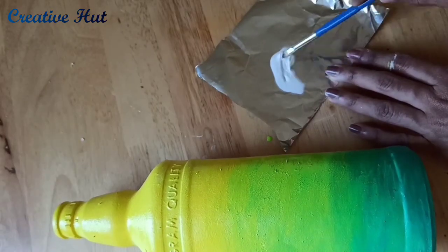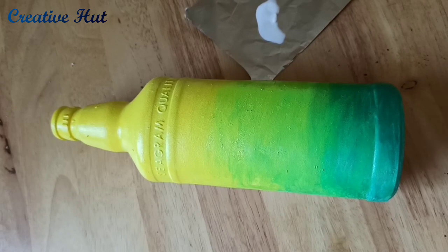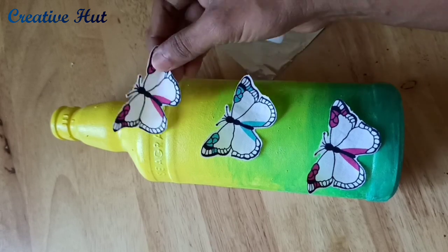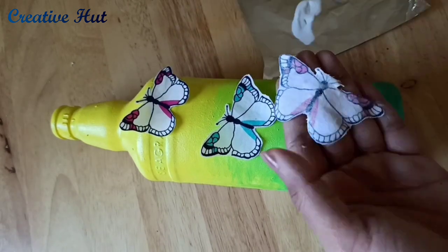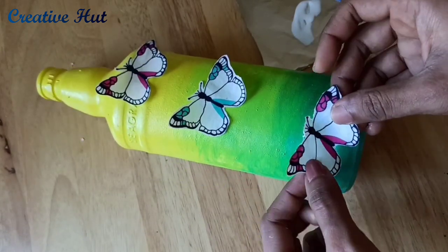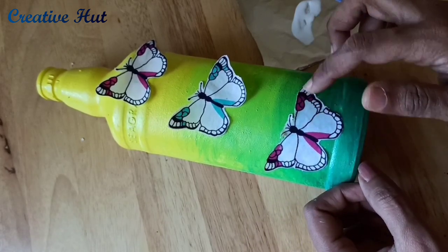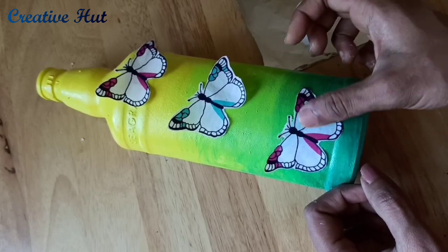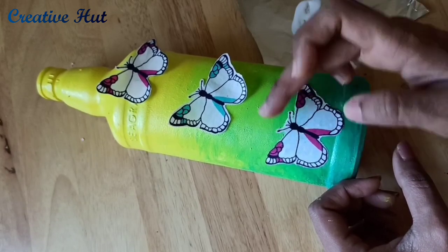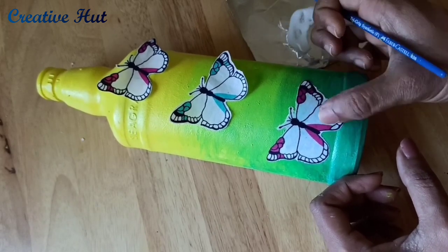Now put it on the brush. You can apply the paint on the brush. You can apply the pavicole and arrange it. Put it on the brush. You can apply the pavicole directly. You can increase the glue and apply the pavicole.